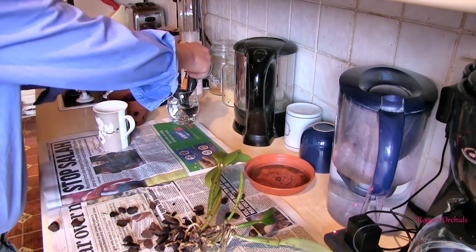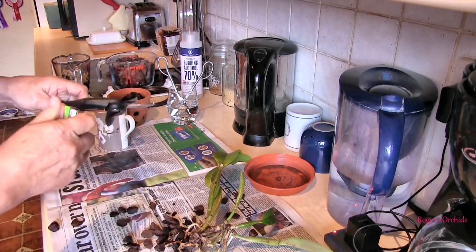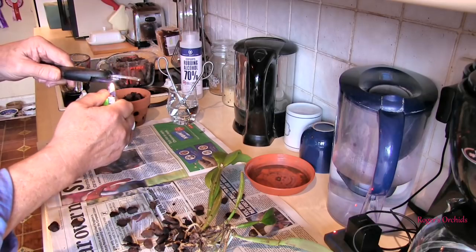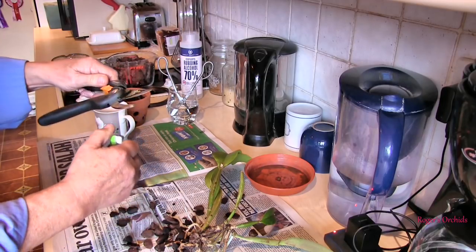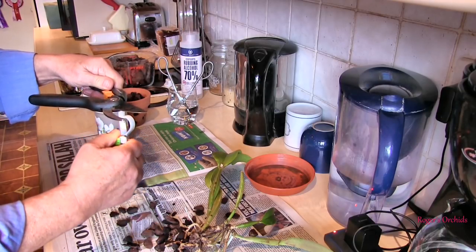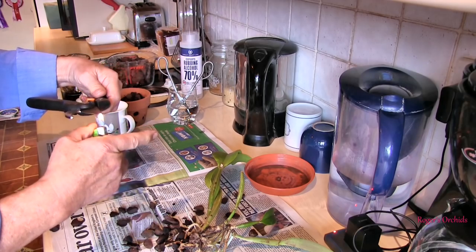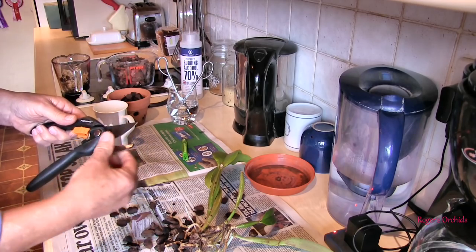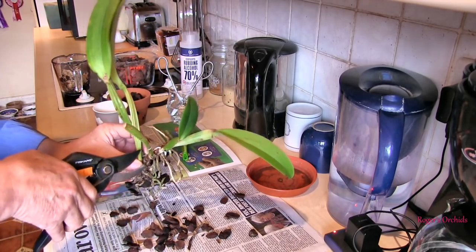Right, now the pyromaniac will come out in me, because although the rubbing alcohol will sterilize it, once it evaporates — the way to get it to evaporate really quickly is to set fire to it. Making sure there is nothing flammable anywhere near it of course. We don't want the fire brigade trying to put the house out. So by flaming it you guarantee you've really done the job properly. I'm not going near any other orchid. Make sure it's not boiling hot — if you can touch it, it's not hot. And if you go ouch ouch ouch ouch, it is hot. That's reasonably obvious.